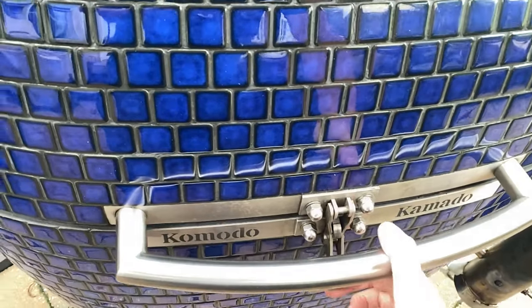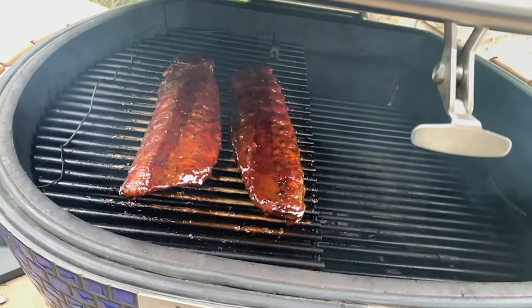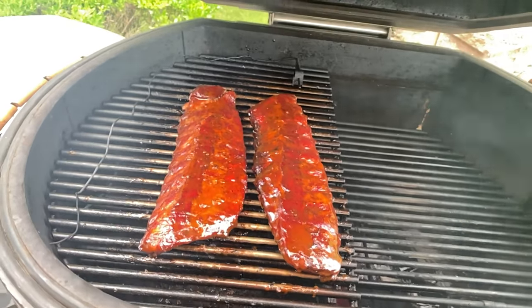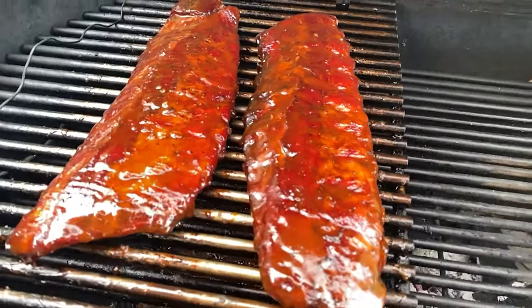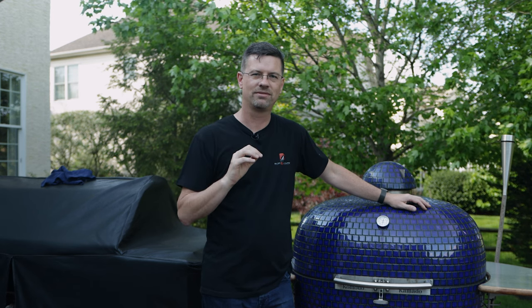Now we've got some of the hotter, faster cooks out of the way, we can get into playing with some smoking wood. The first smoking cook I would say is ribs. Ribs are relatively forgiving. If you overcook them, the worst thing that happens is they get a little fall-off-the-bone and mushy — you want to try and avoid that. Ideally, pick them up and they should have a little bit of bend to them, but not too much — probably in that 200 degree mark if you're going to test them with a thermometer. Get yourself a good thermometer. A little smoke goes a long way.